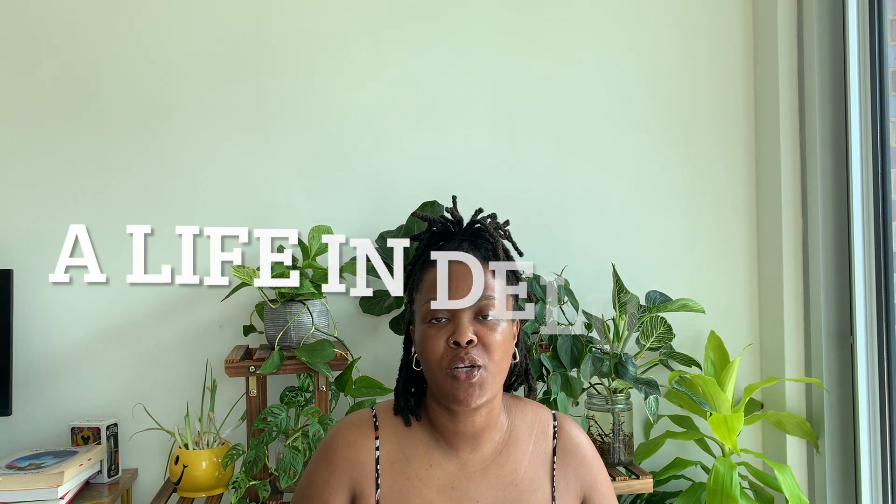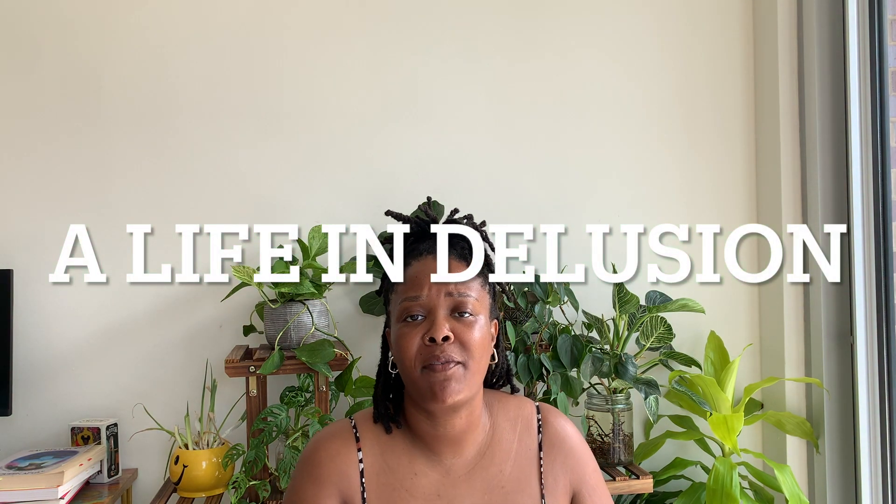Welcome, or welcome back, to A Life of Delusion. On this channel we're talking about self-development, leveling up, creating and curating your dream life. This video will be talking about how to build a good morning routine.